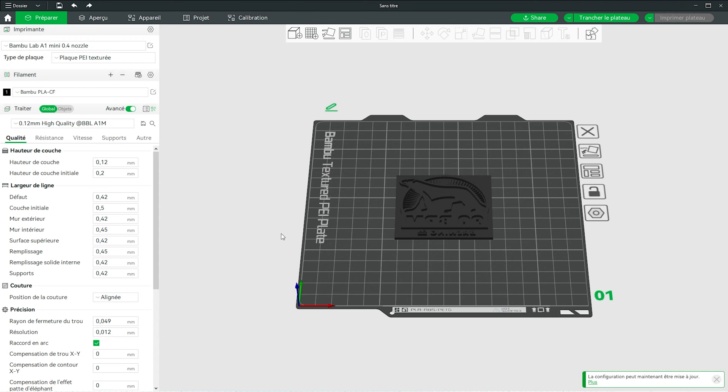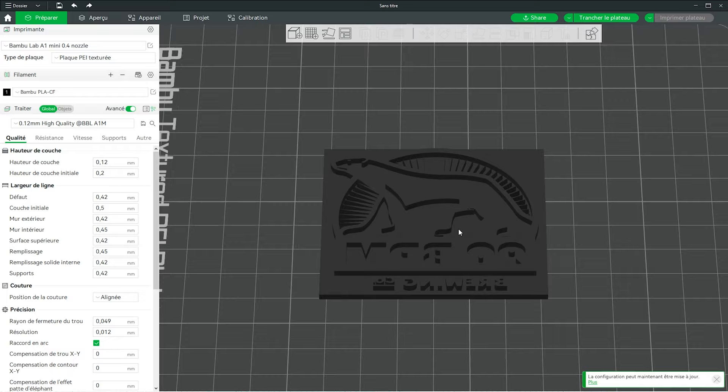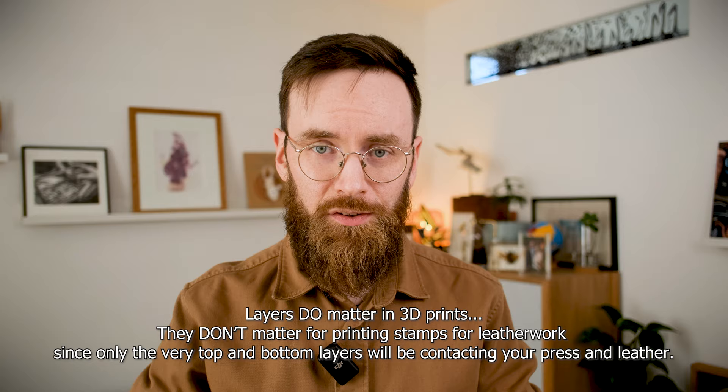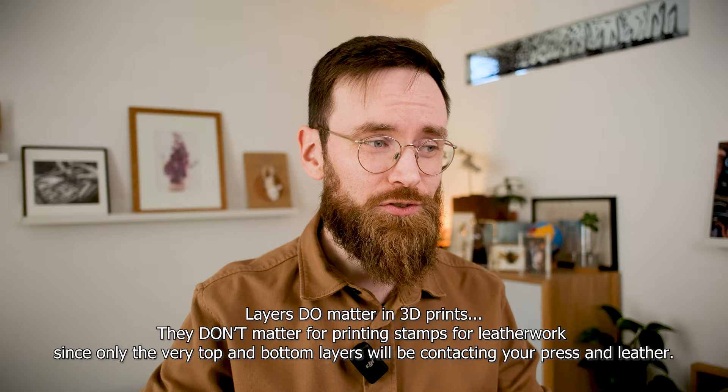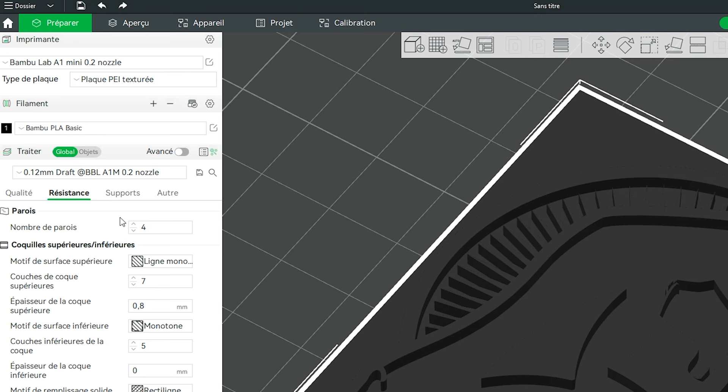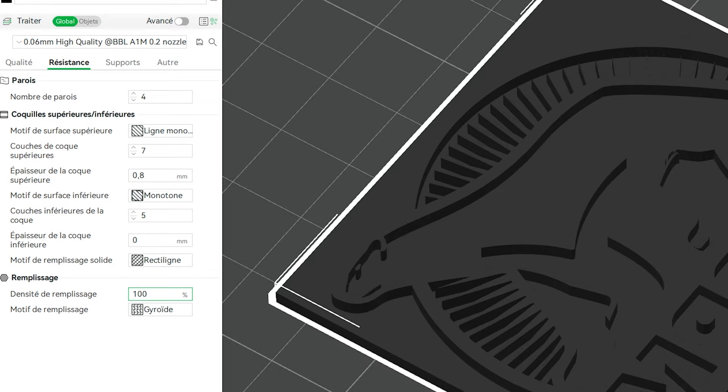Bambu Studio is the app that allows you to slice your 3D creations into the layers that the printer can then understand and reproduce. For this final proof of concept I'm going to go overboard and print it all with the most accurate settings possible, even if it is clearly overkill, since layering size in 3D prints simply does not matter. We'll set the nozzle size to 0.2mm, adjust the layering to 0.06mm height, and make sure I'm using 100% infill to give the base as much strength as possible, though again this is probably overkill.